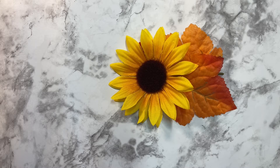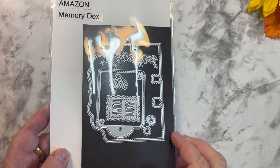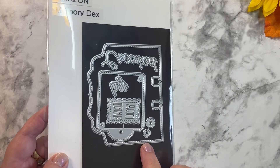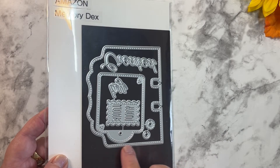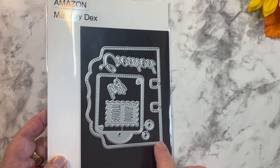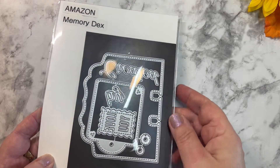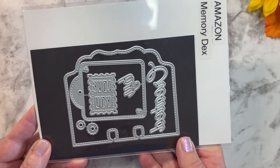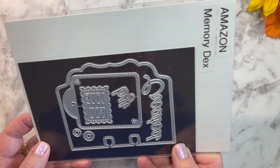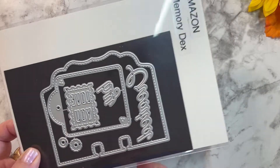Let's start out with showing you what I use to create my memory decks cards. For the memory decks base, I used this die that I got on Amazon. I really like it because it's a very large memory decks die base, so it gives you a lot of room in the center to create with it. I like the scallop along the top as well.